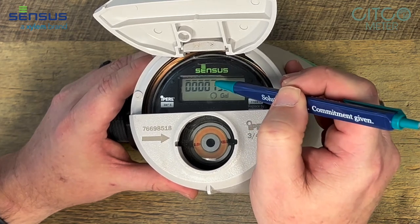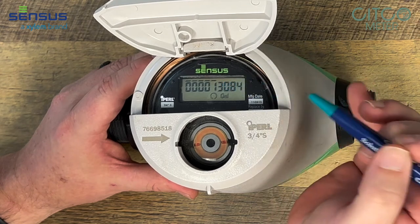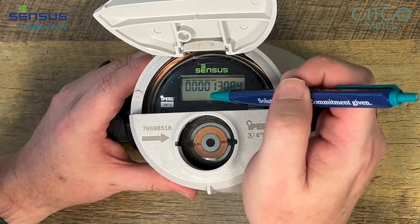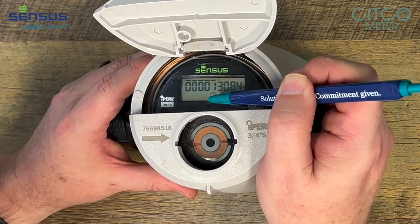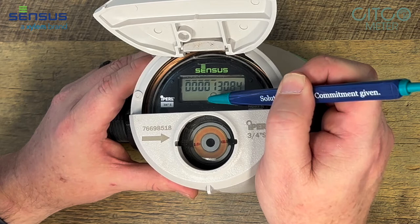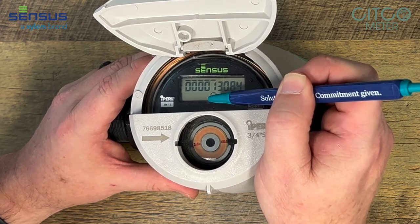If it had six digits over it, it would be reading in ten gallons. And if it had one over the zero here, it would be down to the one gallon. You'll notice there's a little circle right here — that is for your flow finder. So if water was going through this meter forward, it would be a plus sign there. If there's a negative sign there, it would be flowing in reverse.